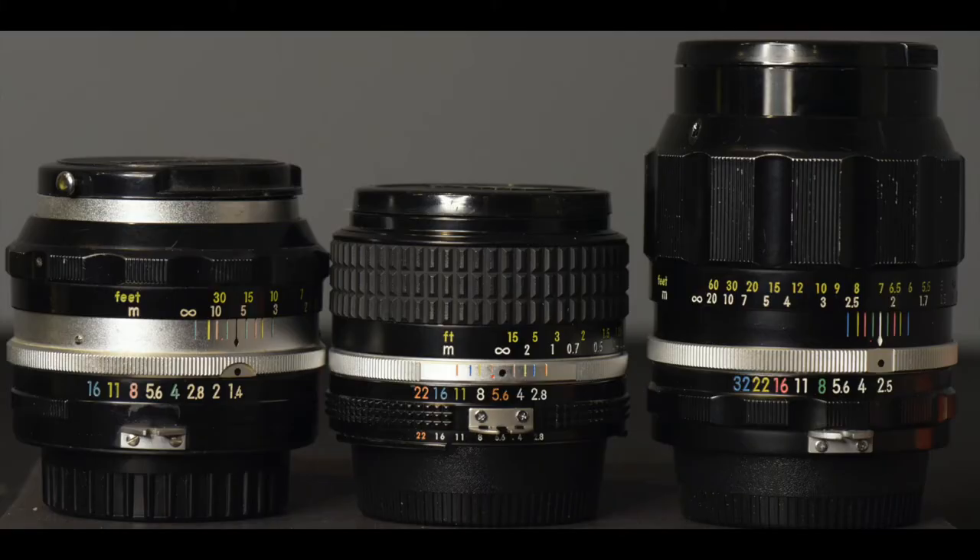If you saw my last video, you know that I really like using manual focus lenses on my Z cameras. For most of my professional work, I either use Nikon Z lenses or some adapted AF-S lenses, but sometimes I'll go to my manual focus lenses. For my personal work, I really like using these manual focus lenses. Here are three of my favorites.